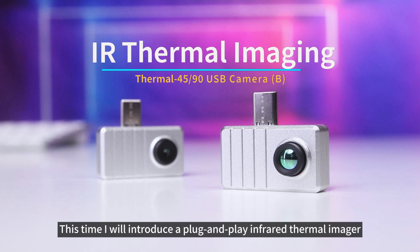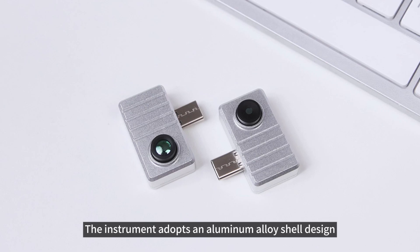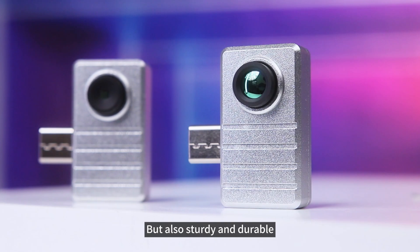This time I will introduce a plug-and-play infrared thermal imager. The instrument adopts an aluminum alloy shell design, and the surface is treated with sandblasting, which is not only beautiful and generous, but also sturdy and durable.